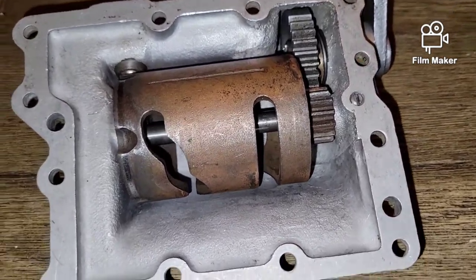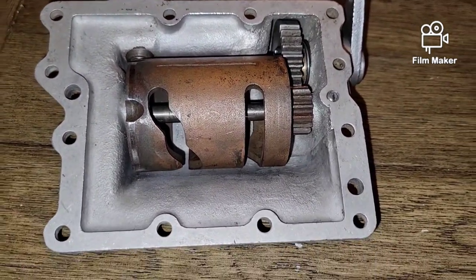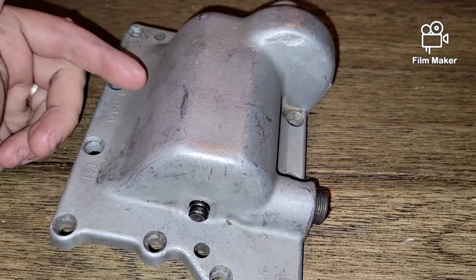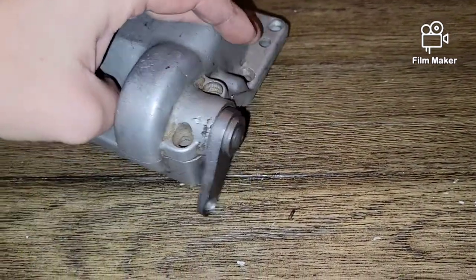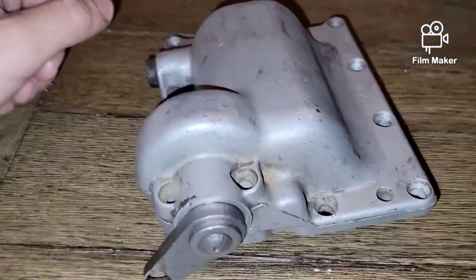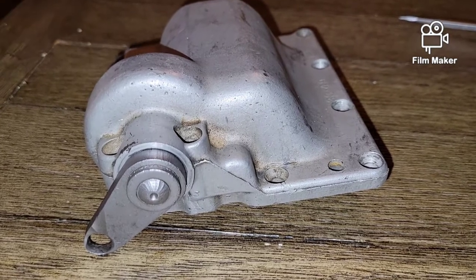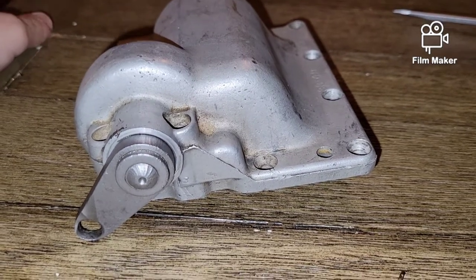In this video I'm going to show you exactly how to disassemble and assemble your hand shift lid for Harley-Davidson four speeds. This is a hand shift lid, but people also call it a jockey lid. This lid predates the ratchet top lid and was on all Harley-Davidsons up until 1936 to 1952.